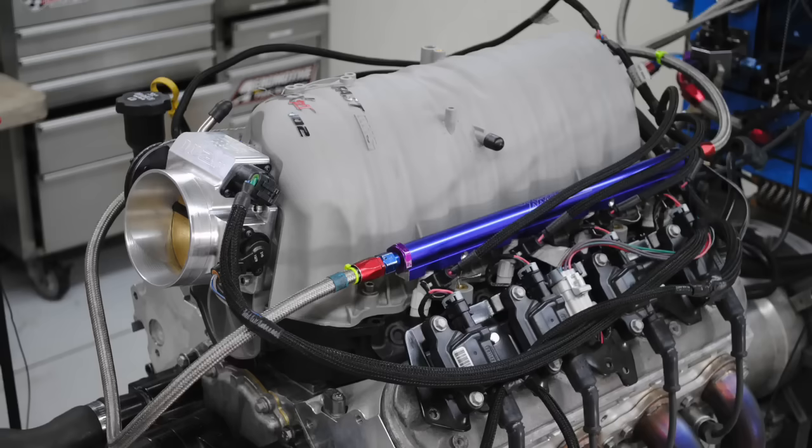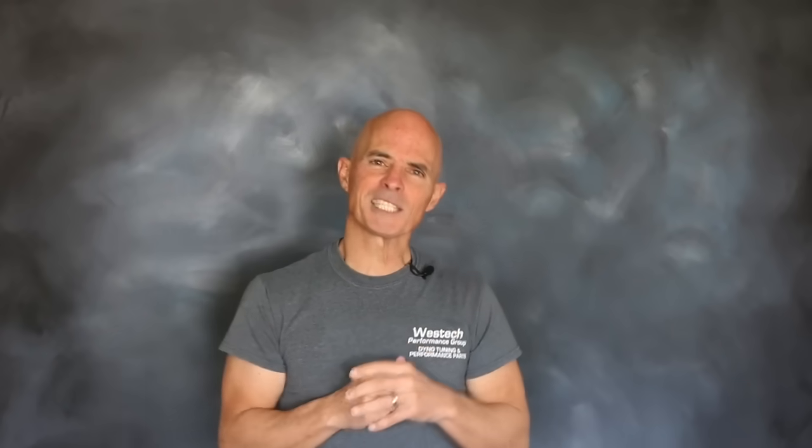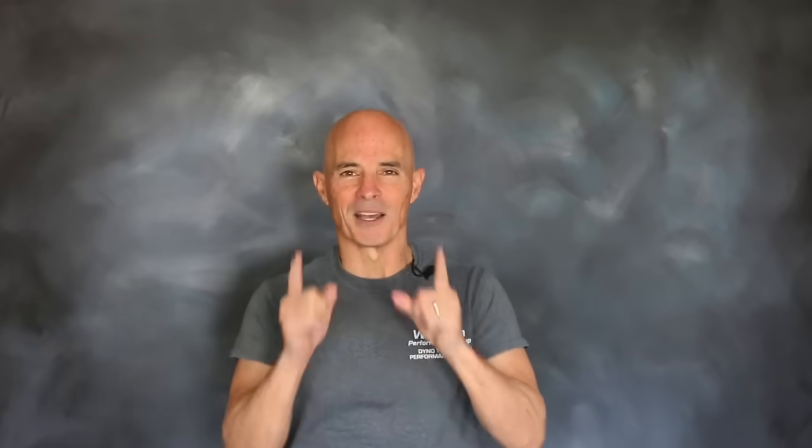If we replace the heads, cam, and intake on a 4.8 liter, how much power is it worth? Let's not stop there — let's run the same test on a 5.3.